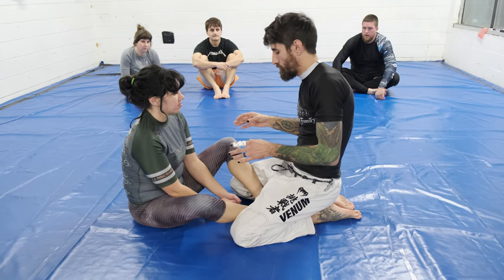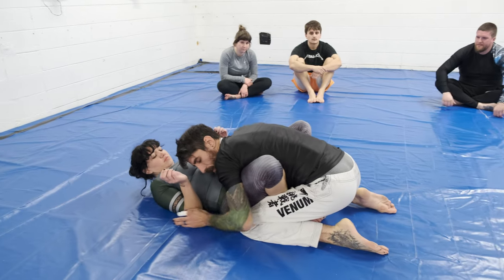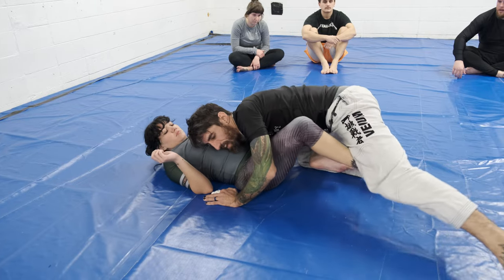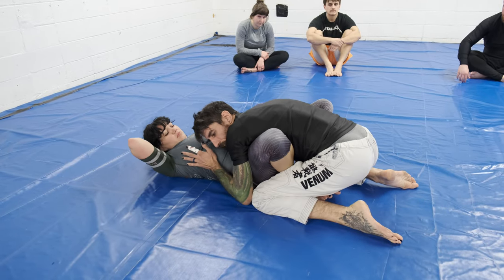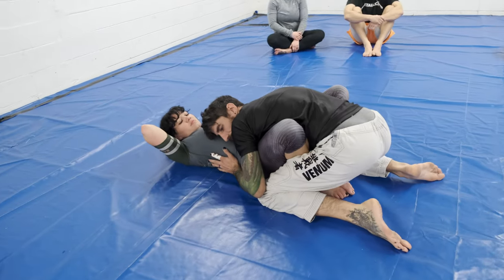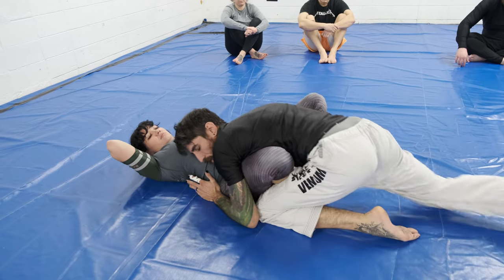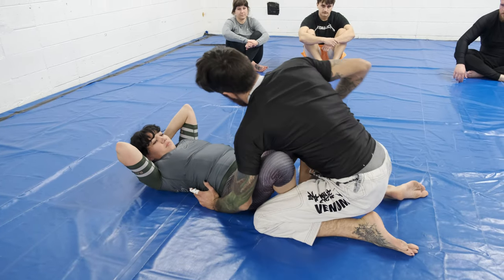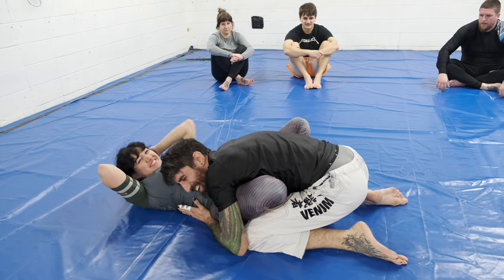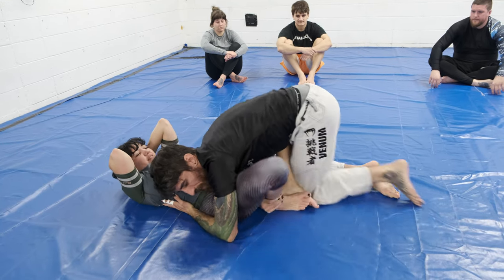One other thing: when you bully them down, if they're tracking — like if you kick back but that butterfly hook is staying with it and you can't get around it — reach through and grab the ankle. That way you can stop it from tracking. So reach through, grab, kick this one back, control that, then kick it back and bring it up.